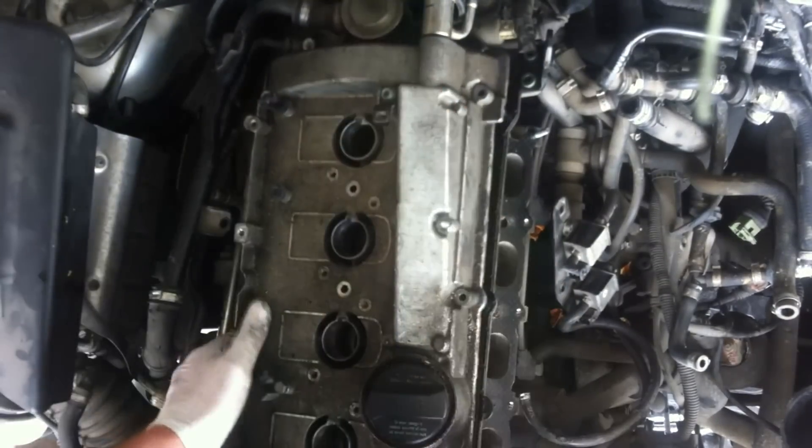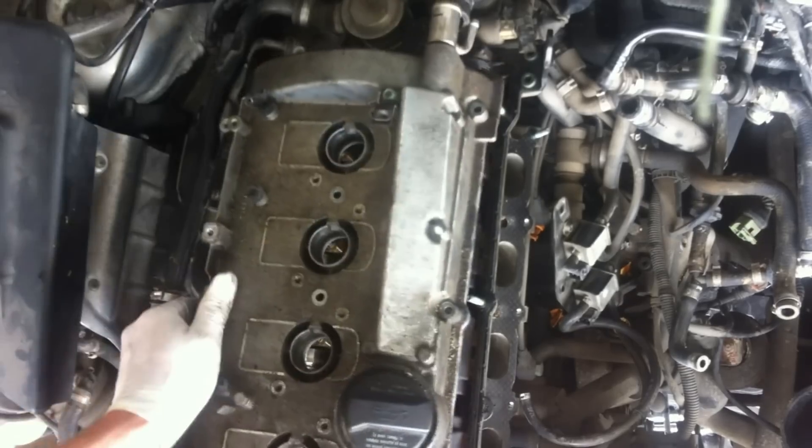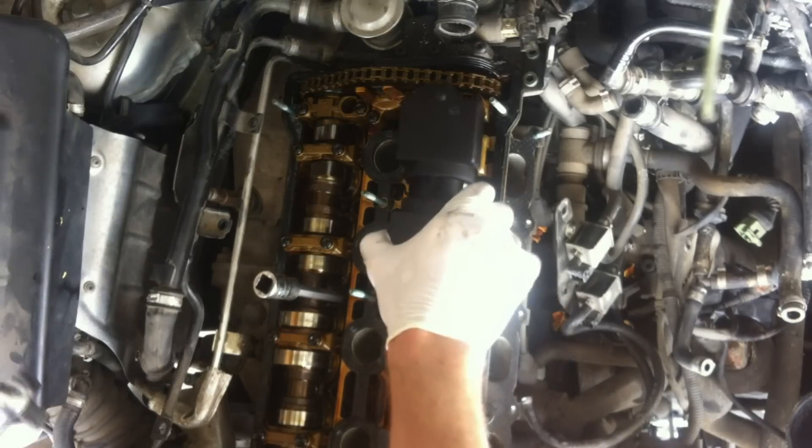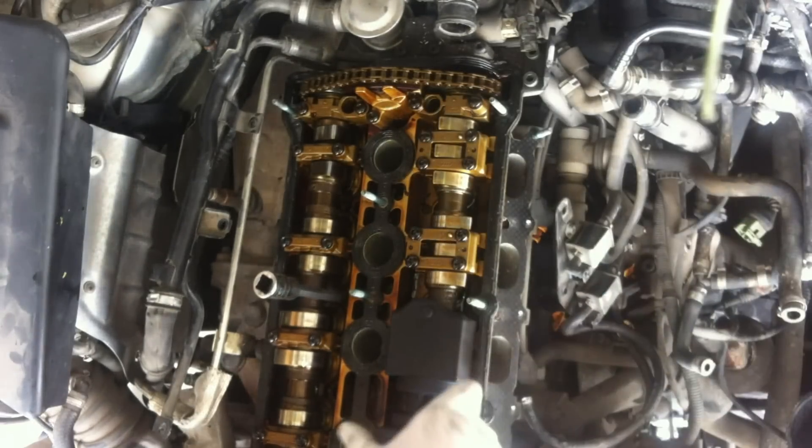Move away anything that is in the way of the valve cover and remove the valve cover. Then remove the two plastic oil splash guards from the top of the intake valve.